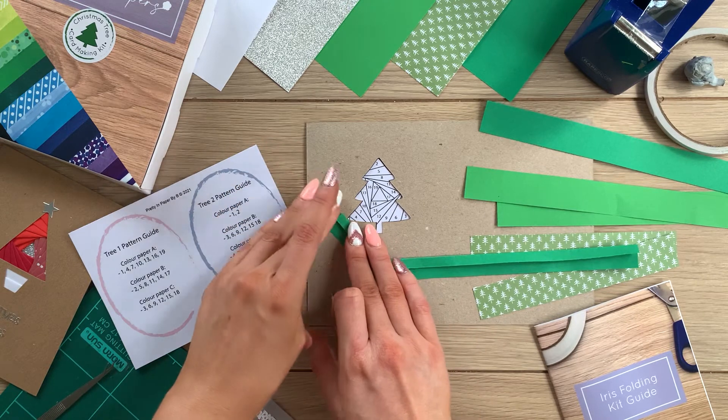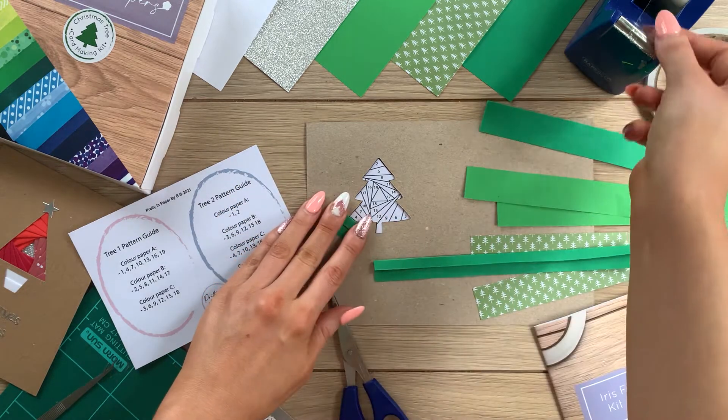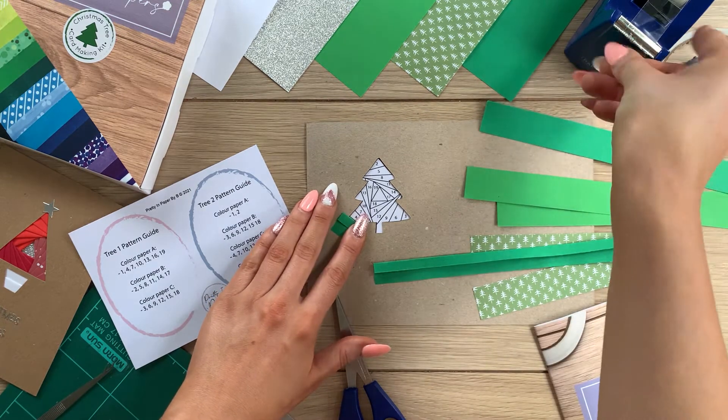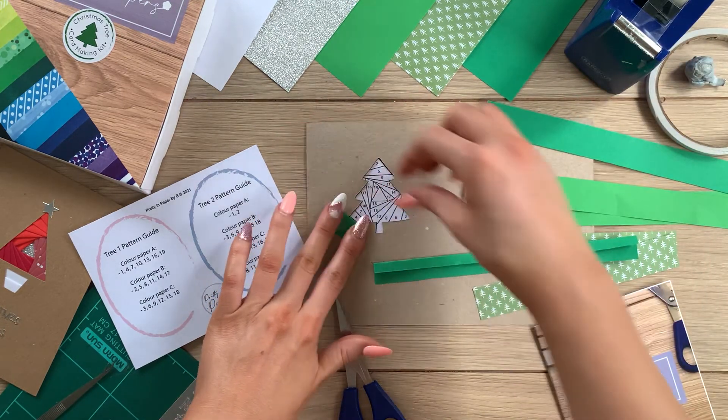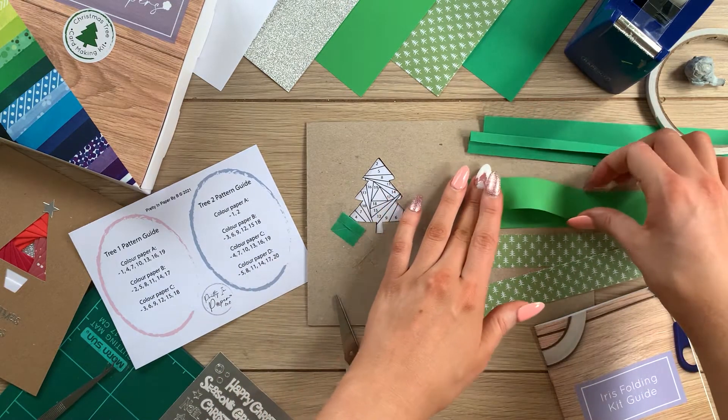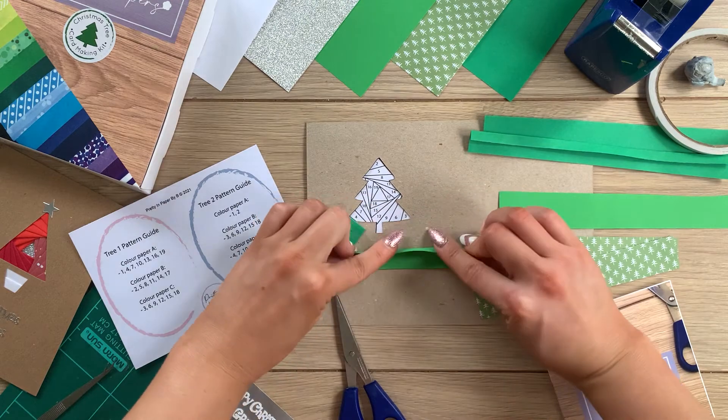I'm going to cut the section large enough to cover number one on the iris folding tree — it's only really small in the bottom left-hand corner so it doesn't need to be big. Then with the folded edge facing towards the center of the tree, I'll secure my strip in place with a couple of pieces of sticky tape. I'm going to repeat this process, alternating between my paper strips around the tree following my pattern guide.